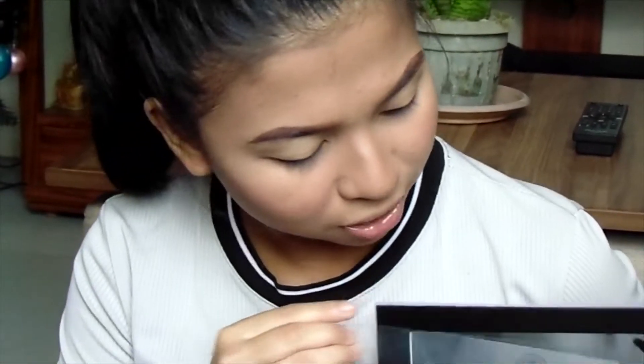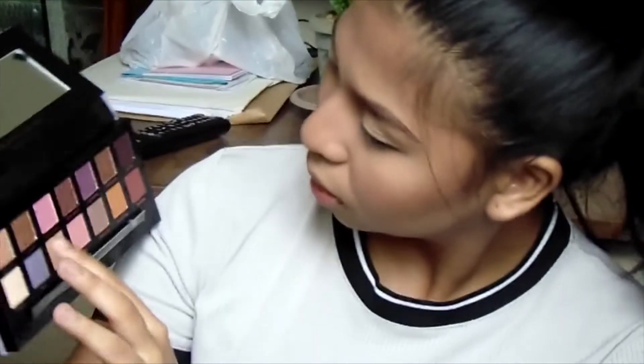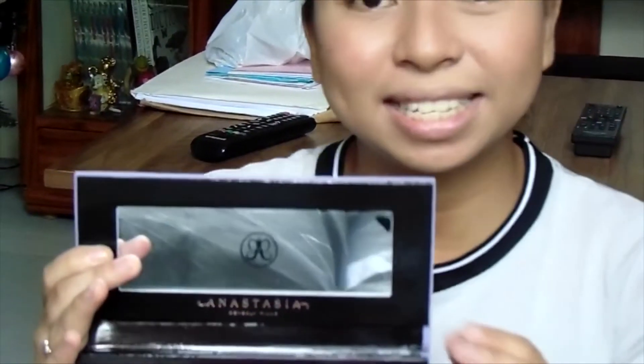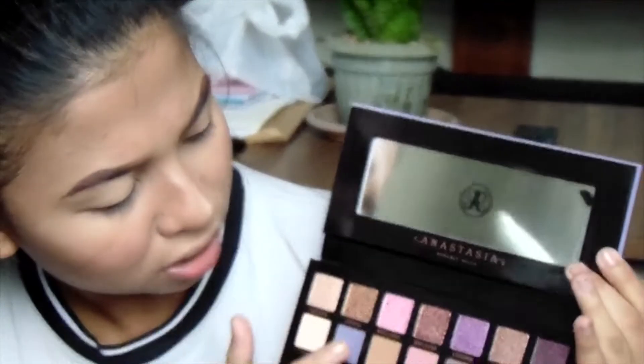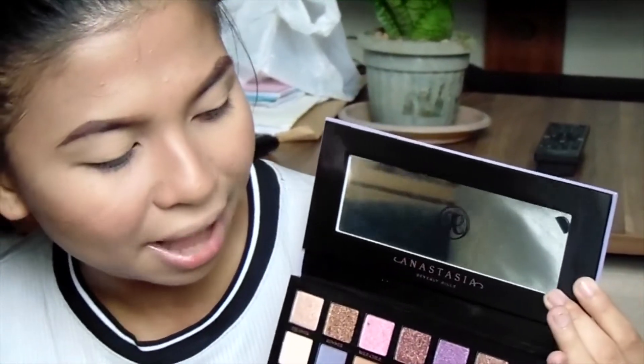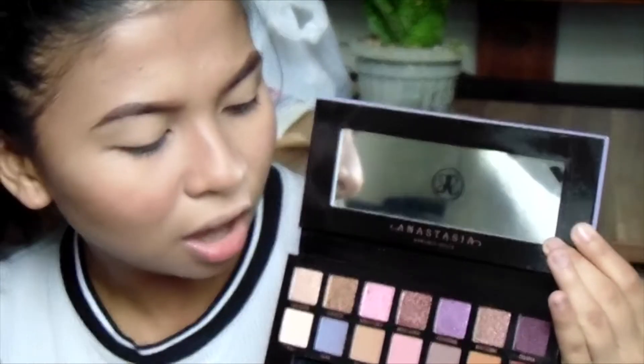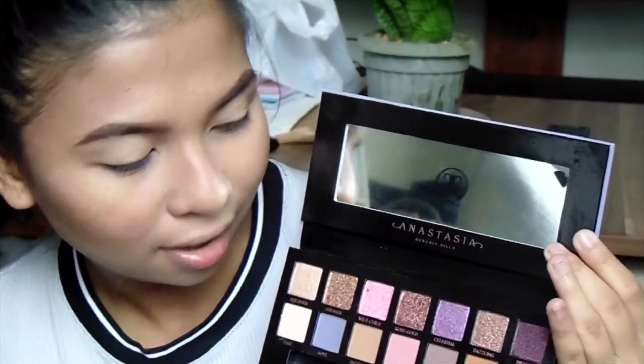I know the Soleil Palette is already out, but I just got this. When you open it, it comes with this plastic cover and a brush. It has 14 shades — 7 shimmers and 7 mattes. We have Dreamer, Summer, Wild Child, Rose Gold, Silesio, Dazzling, Drama, Base, Soul, Incense, Love, Volatile, Eccentric, and Passion.